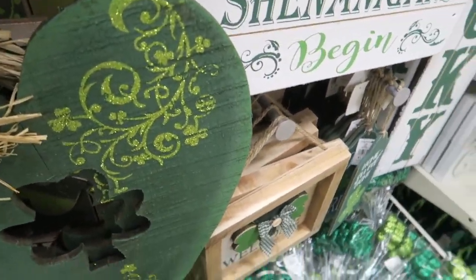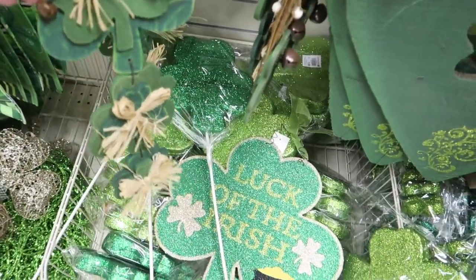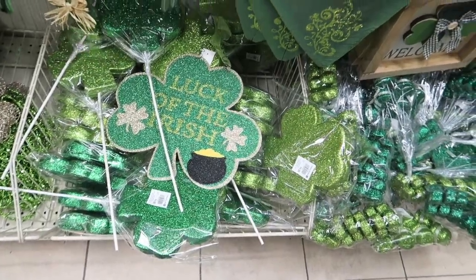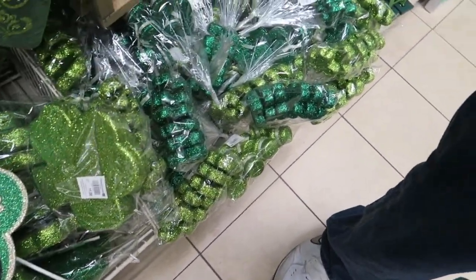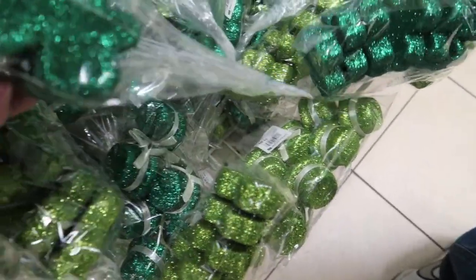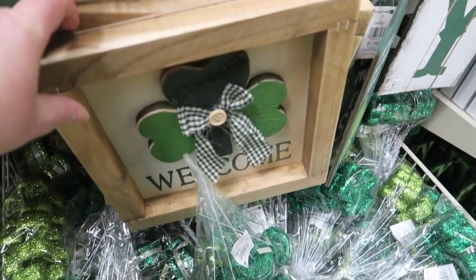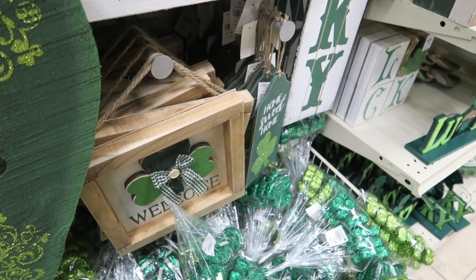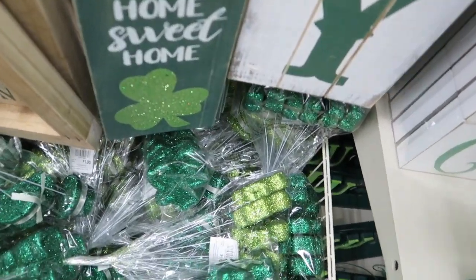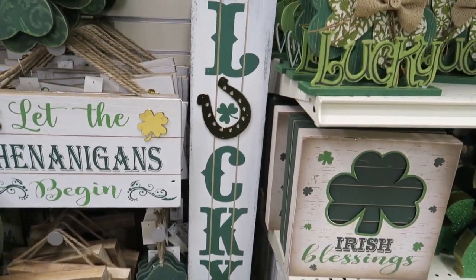These big hearts here are $4.99 — are you serious? These are $2.99. These big shamrocks on a stick are only a dollar, guys, and these little packs of shamrocks are only a dollar. You can see they're really sparkly. They also have little leprechaun hats — that's only $1.99.